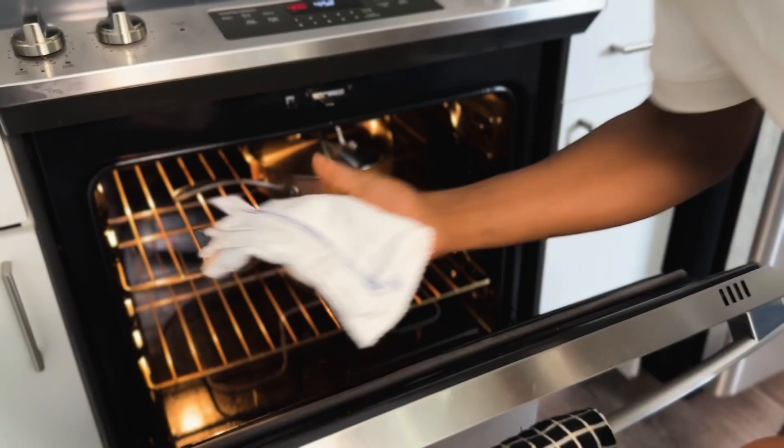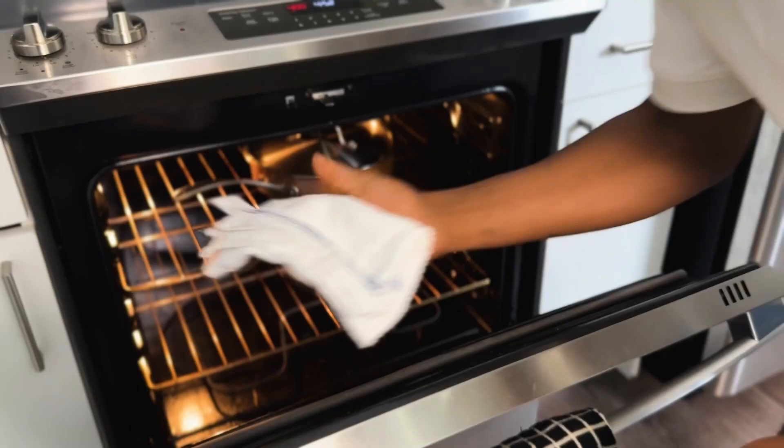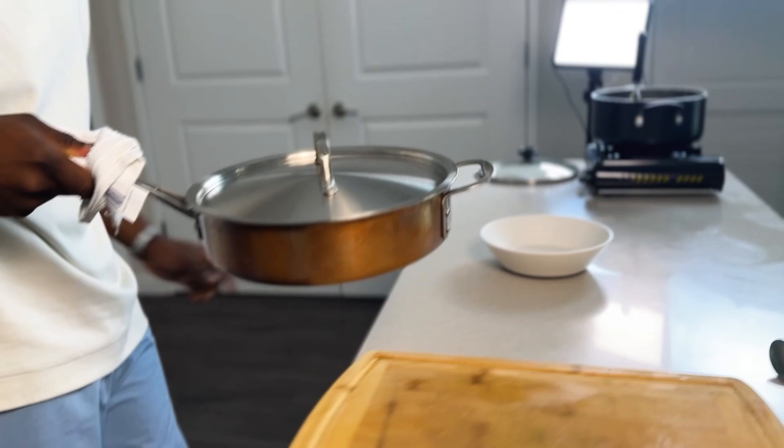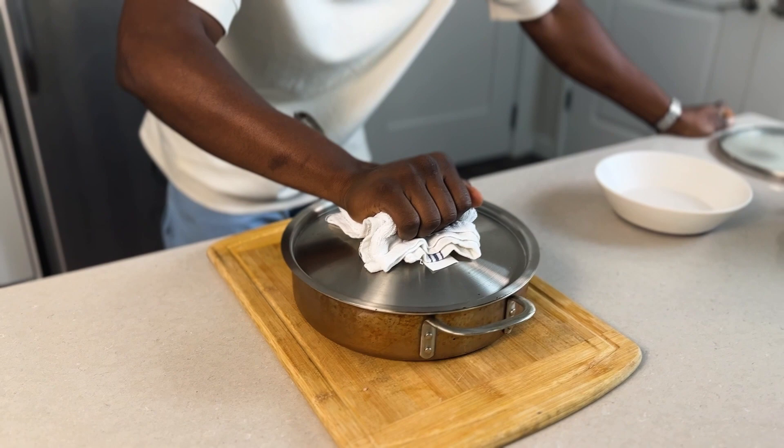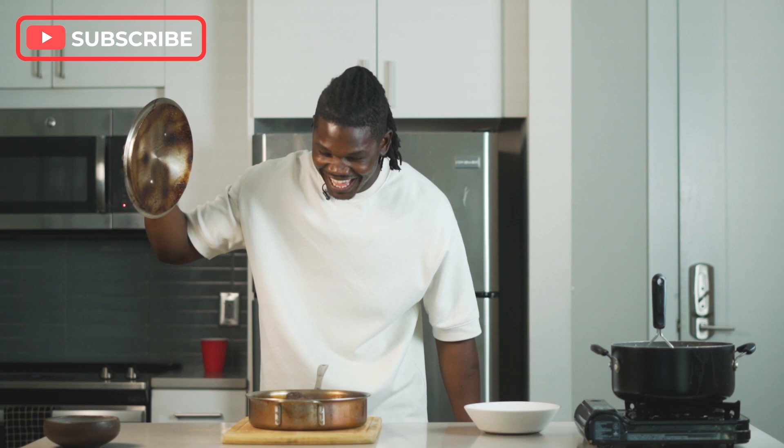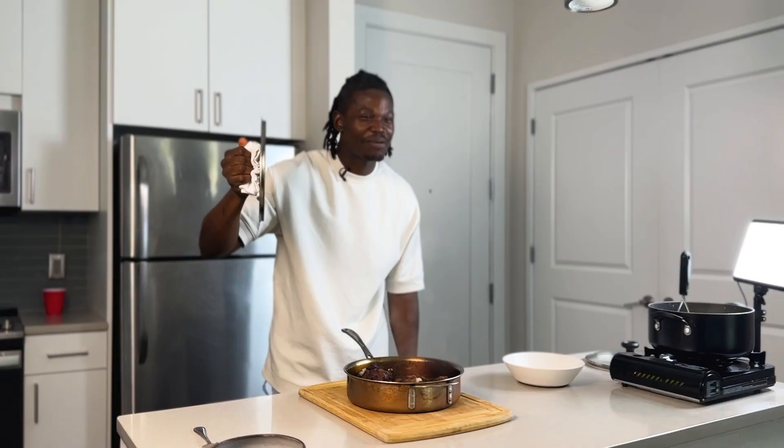It's been two hours — I'm excited, I hope you guys are too. Let's see how our oxtails turned out. Oh man, got the whole building smelling good. Moment of truth... yeah, we did that baby, we did that.